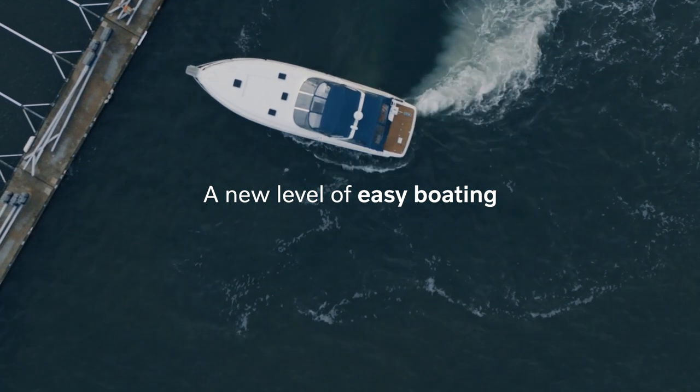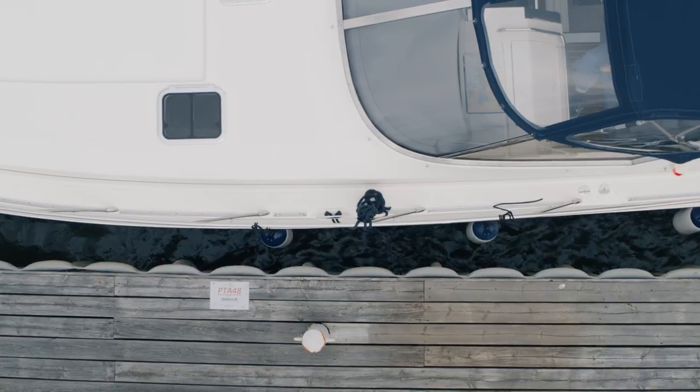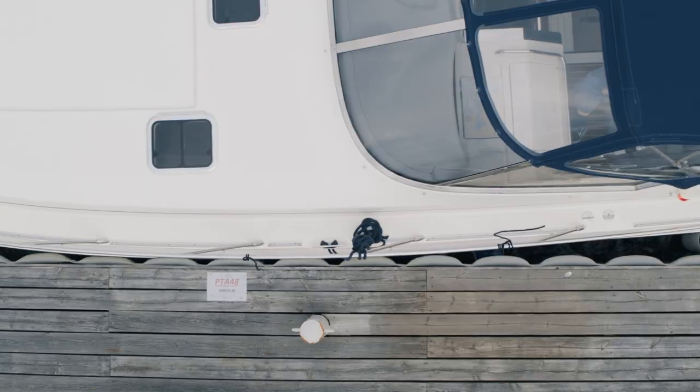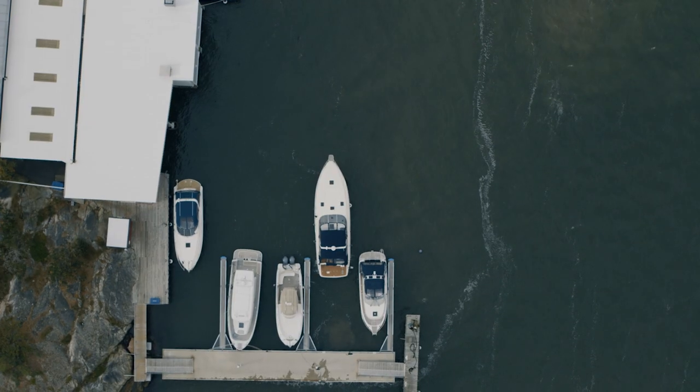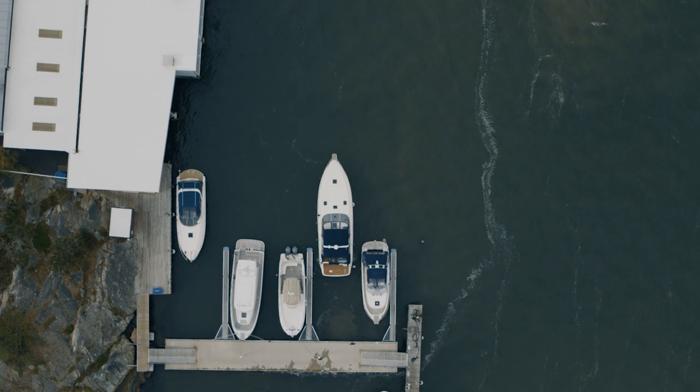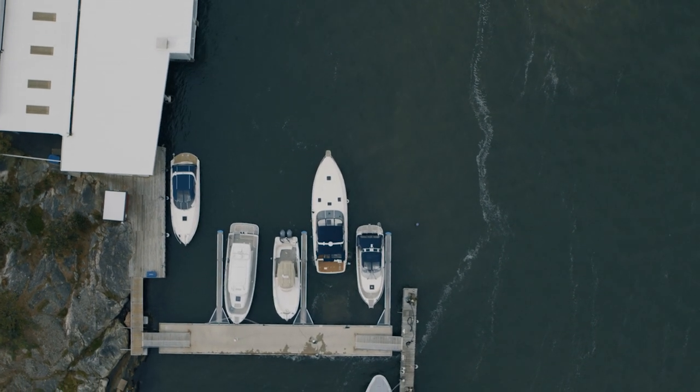Assisted docking is a completely new docking experience. Previously with traditional docking you manually have to compensate for wind and current at all times or the boat will drift away. Assisted docking takes care of the problem with the elements and keeps the boat in place at all times — it's a complete new level of easy boating.